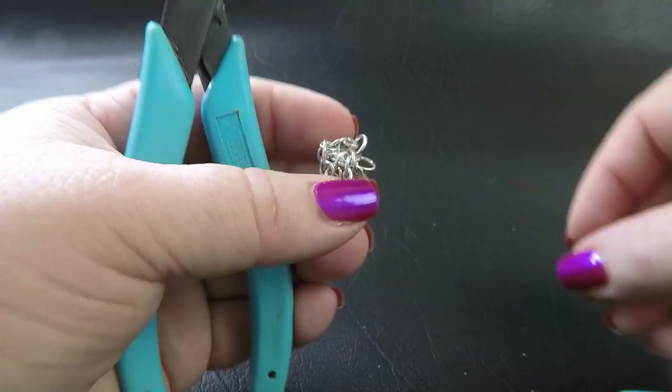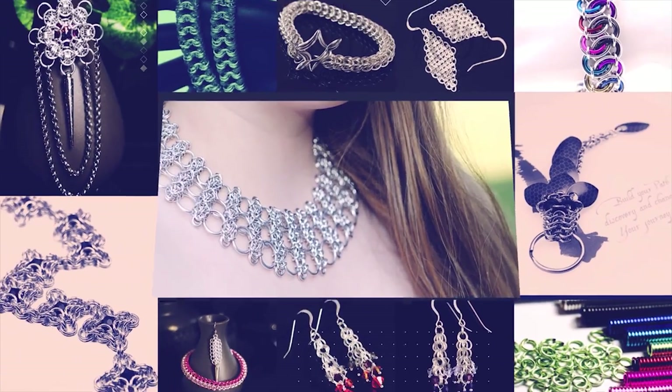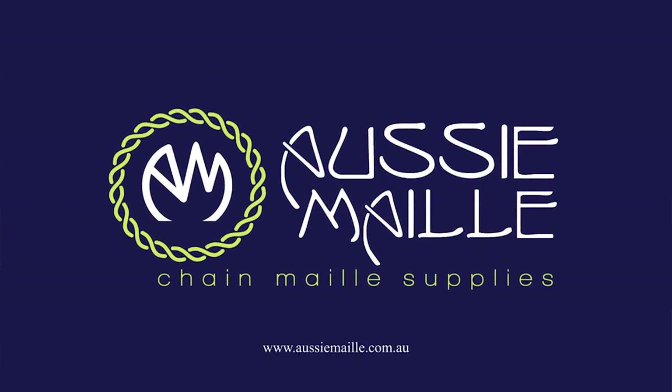Oh come on, why is it that as soon as I get in front of the camera it all goes to hell in a handbasket? Hi, my name is Deb Marnie and I'm from Aussie Mail. Welcome to our chainmail tutorial channel! Hey guys, a big hi hello, welcome, how are you? I'm so pleased to see you here today. Thanks for popping in and spending some of your time with me. So today I've got the first kit for our March Mail Club subscription box. This one's called Captured Aura and it is based on the Aura 4 weave. Alright guys, let's get into it.